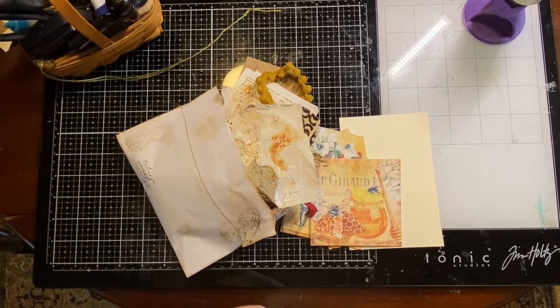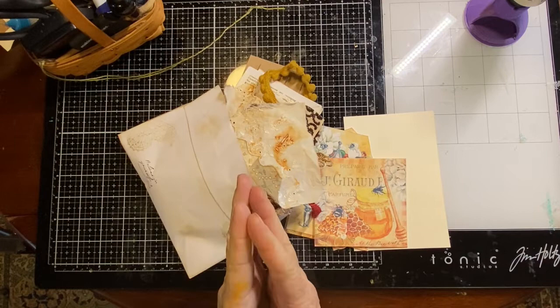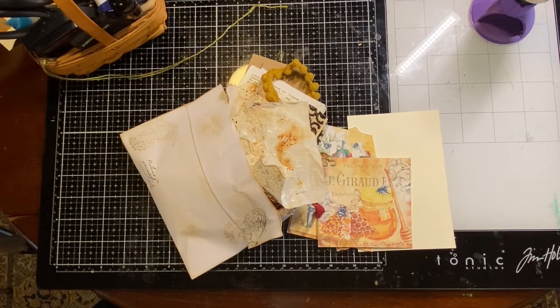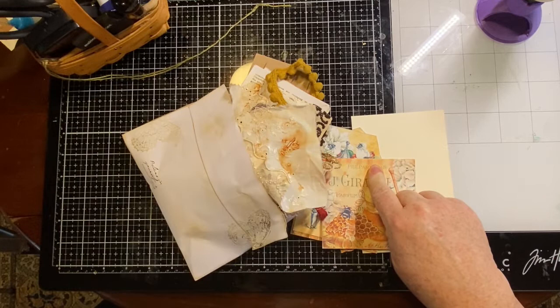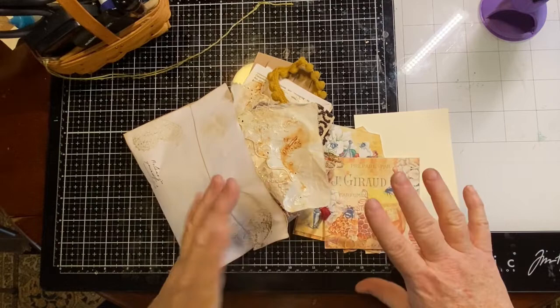Good morning everyone — good afternoon, good evening, whatever. Today I'm going to make the third card in the Tatty Treasure postcard challenge. There's a different card every week. We've done two already: the first one was 'Down on the Farm,' the second was 'Artists,' this one is 'Honeycomb,' and the last one is 'What Are You Thankful For.'